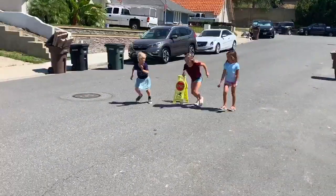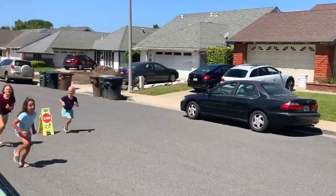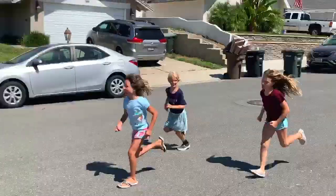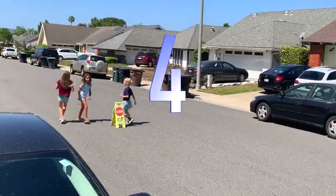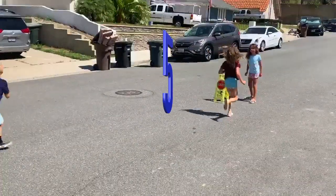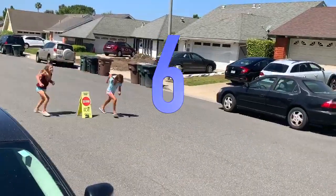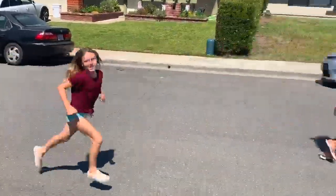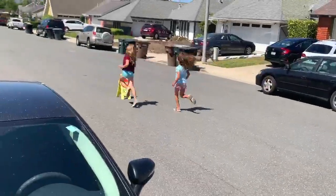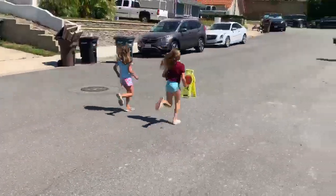Start — one, two, three, four... five, six, seven, eight... nine...